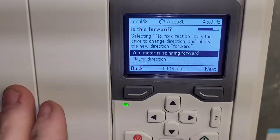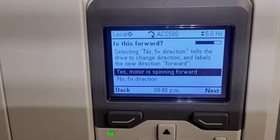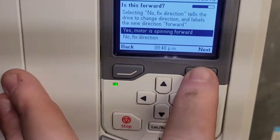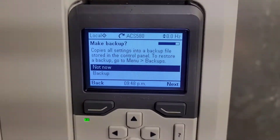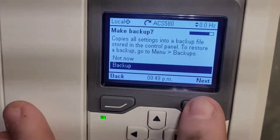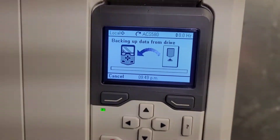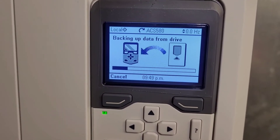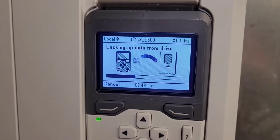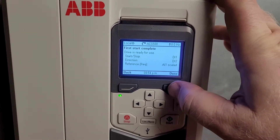After you enter the motor data, you have the option to spin the motor to check the direction, and you can see here we are spinning at a slow RPM. We do have the correct direction, so I'm going to press next and we can proceed to finish setting up the motor. At this point it will ask you to make a backup of all the parameters, and it's something that I highly recommend you do. Now that we've got all of the parameters set up in the drive, we are going to select done.